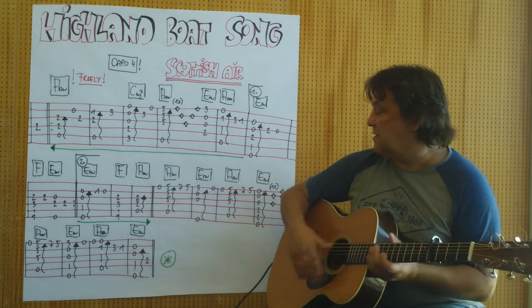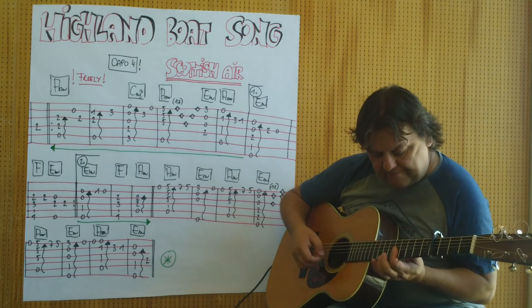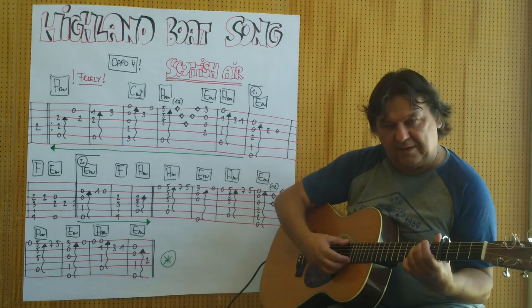And now the second part: A-Moll, the fifth part. E-Moll wieder mit dem kleinen Finger am dritten Bund.